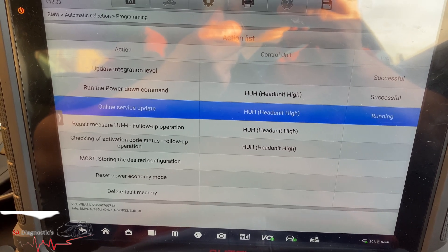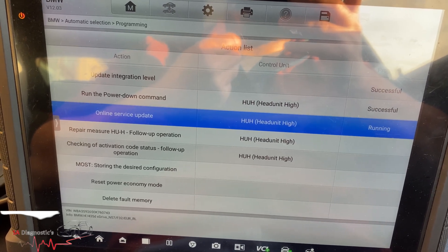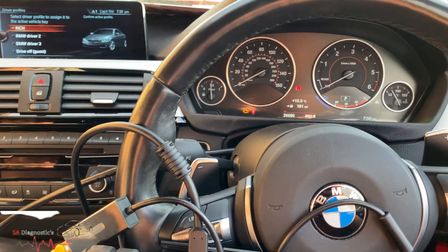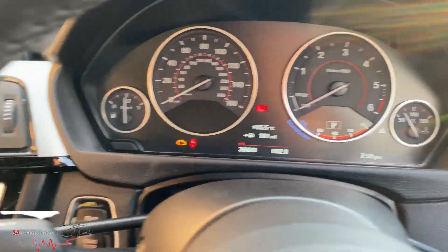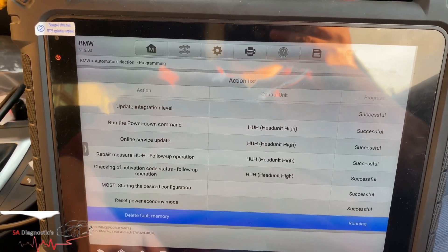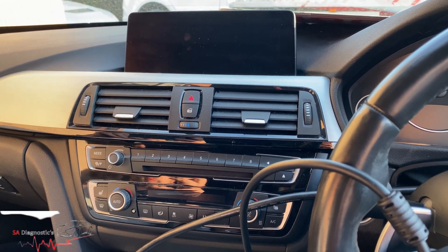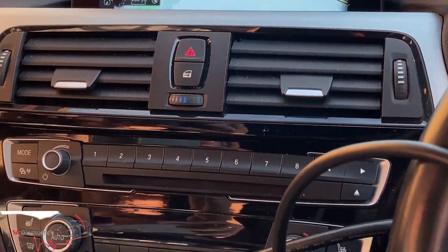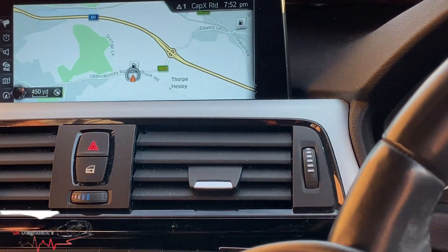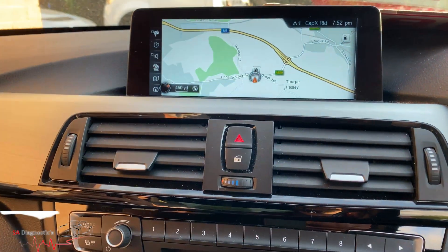Once that's done it'll do a complete shutdown and delete all the phone calls within the car's memory — and that'll be it. As you can see the faults have gone because it's coded everything back in. This is the moment of truth guys — everything's deleted, waiting for it to come back on. And yes, there you are — it's all working fine, all done. Sweet as sugar.